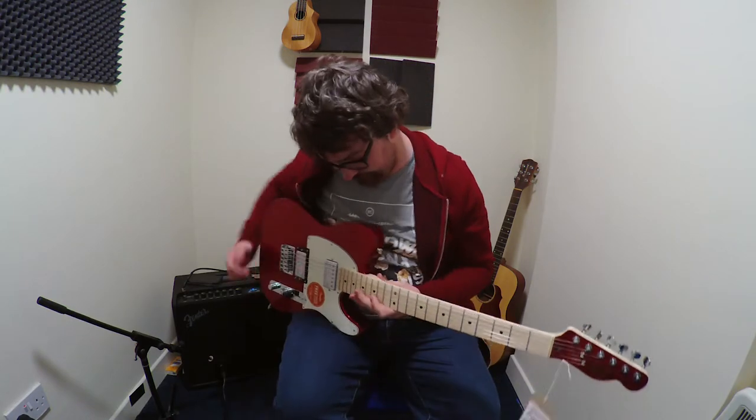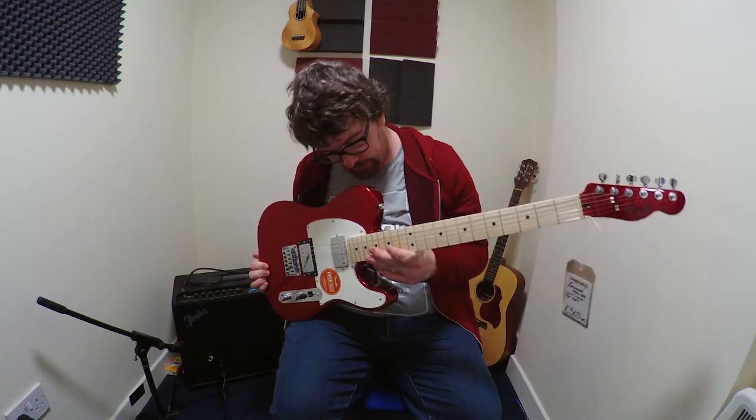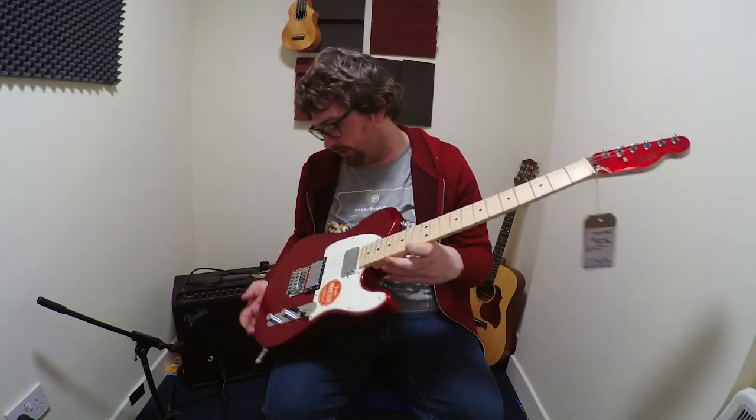Some things I found out quite recently about this — just to give a bit of backstory: Squier released a range of guitars back in the 80s, the contemporary range. This is a reissue of that series. From what I can see, the grain would suggest that it's a one-piece neck, which is really cool to see on a guitar at this price point.